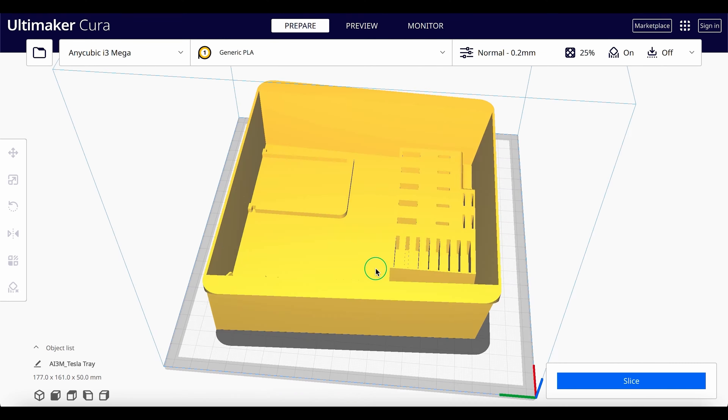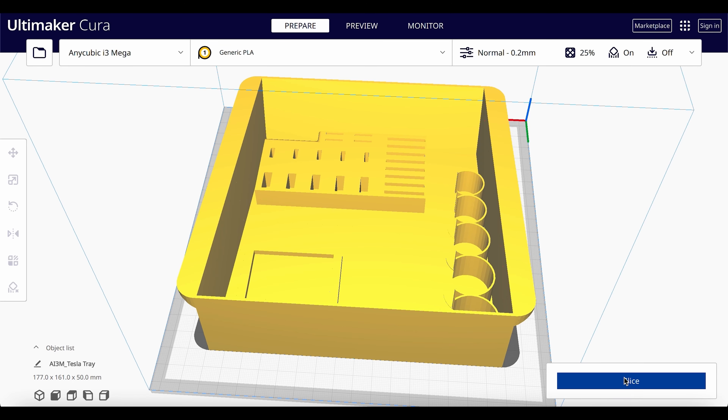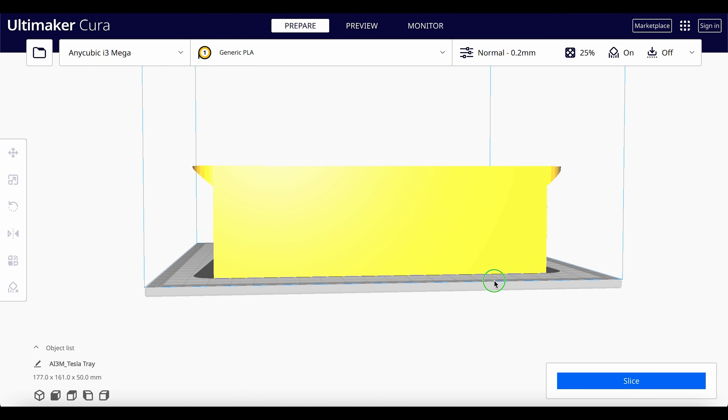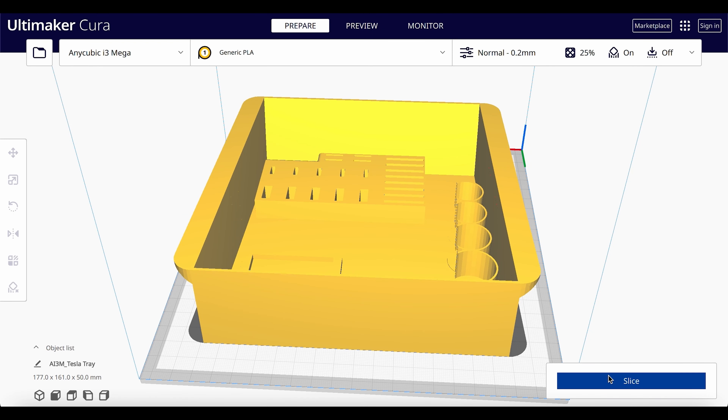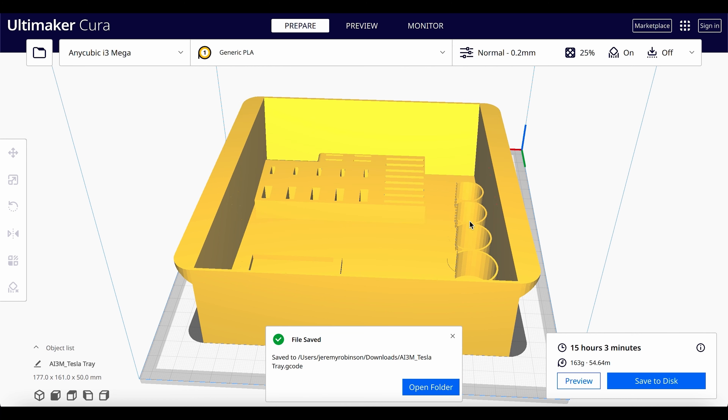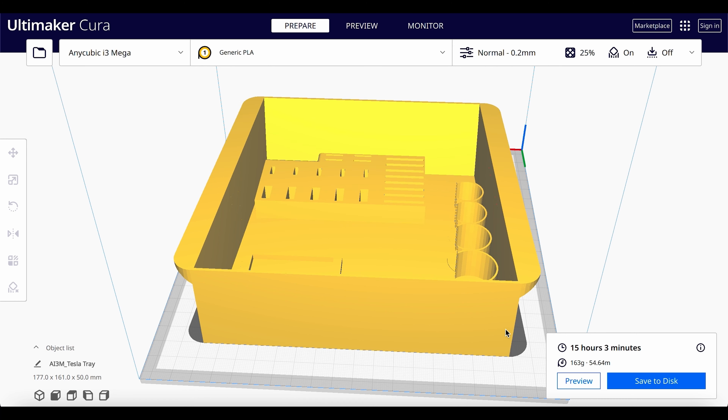This is not the actual color — the actual color will be determined by the PLA filament that you choose. The next step is to hit the slice button on the right, and then you'll get an estimation of how much time it will take to print the file. For me, it's going to take around 15 hours and three minutes. Then go ahead and save the gcode file to your computer, and you can load that file into your 3D printer.